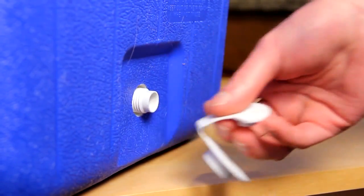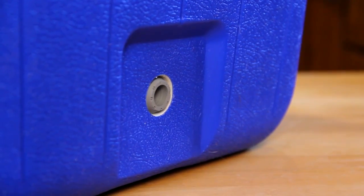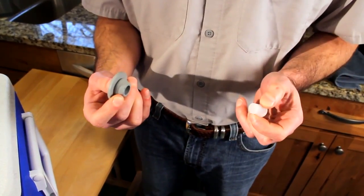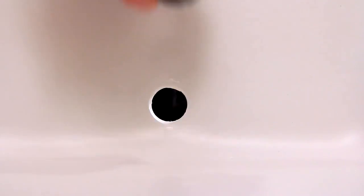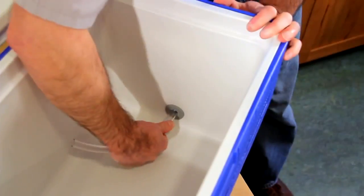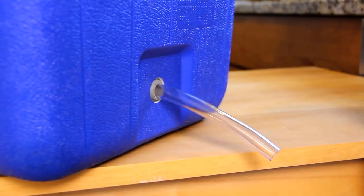Remove the plastic spigot from the cooler. It'll usually screw off fairly easily. Replace it with the rubber mini keg bung, making sure to punch out the plastic piece from the center of the bung. If the fit isn't snug enough, use food safe sealer to ensure your mash tun is watertight. Then run a six inch piece of vinyl tubing through the mini keg bung, leaving a few inches hanging out of each end.